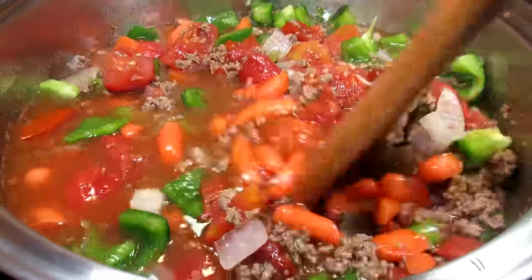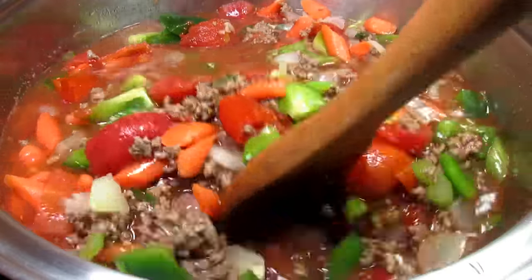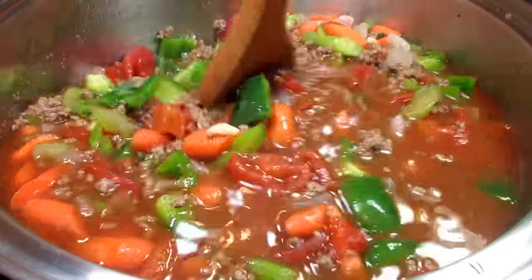I'm using four cups of beef broth and you can use vegetable or chicken broth. I have used mushroom broth before and it turned out fantastic. Another good stir and next will be the spices.